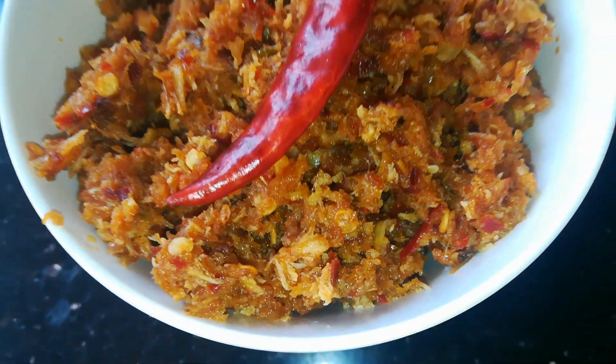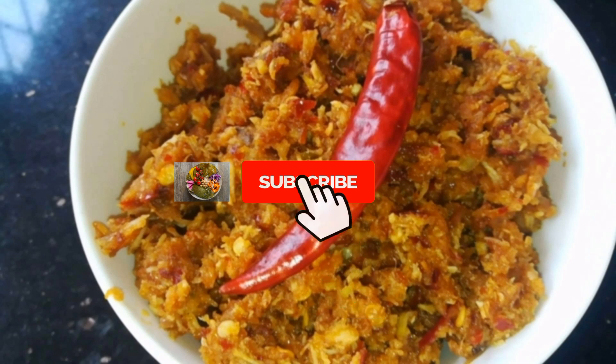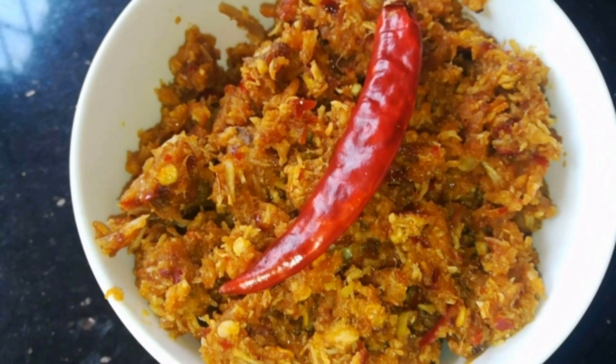This is an adorable chicken jambandhi. This is a good taste on TikTok.